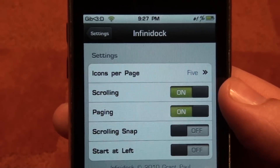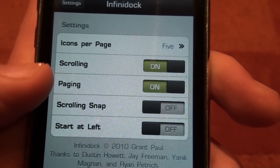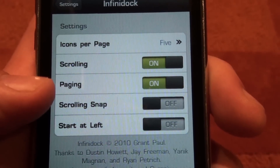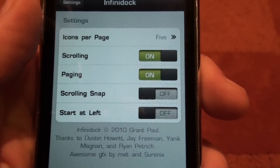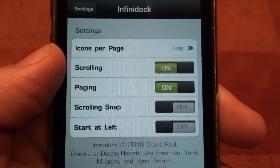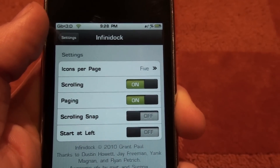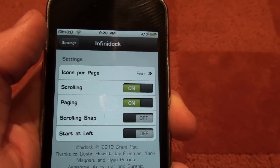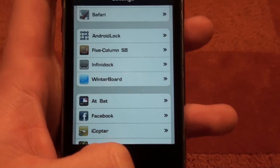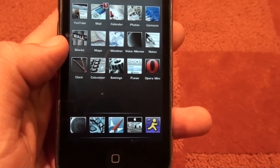Press on InfiniDock, open it up, and you can set how many icons you want per page — I have five set right now. I have Scrolling and Paging set, which I think is the best. It's kind of like the regular springboard where you swipe across the screen to go through different pages — that's what Paging does. Scrolling Snap I didn't really find interesting, and Start at Left I didn't really like. But that's my settings and you can change it up as much as you want. This works for all versions except 3.1.3 for 3G iPods and 3GS I think — I'm not sure, because you can't jailbreak those yet. I'm on 3.1.2 because I downgraded.